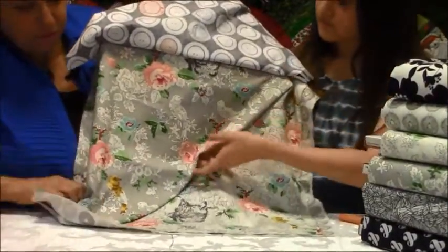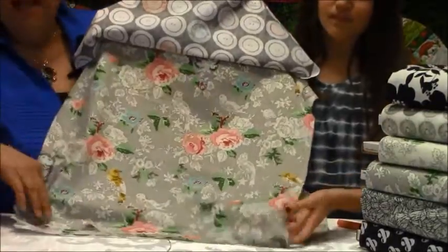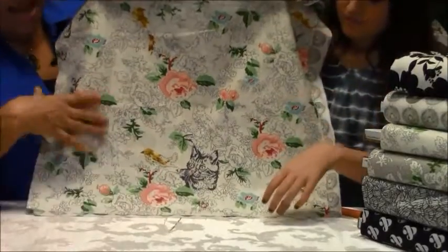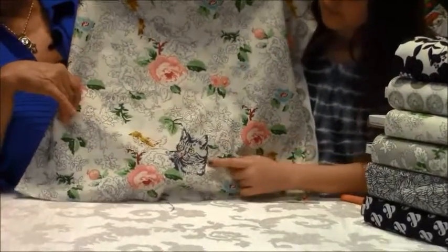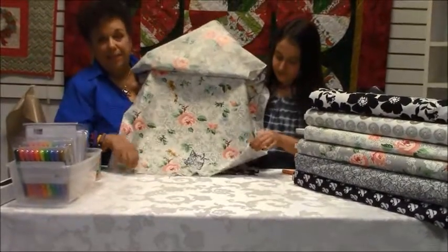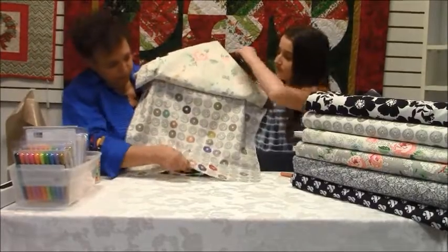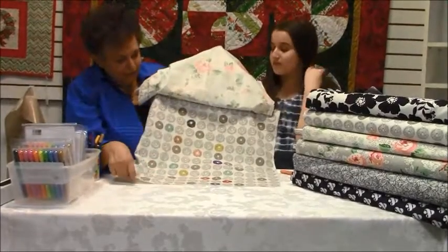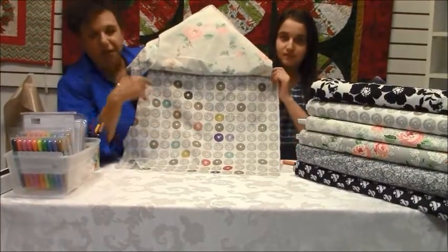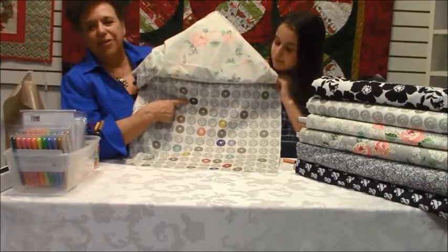This one is called Meow or Never by Moda. It comes in gray and it comes in white, and on this one you can see the little kitten. This reminds many of us of our childhoods when we did the paint-by-number oil paintings. This one is called Darling Little Dickens — these are little sheep, and as you can see every family is very colorful, and there is always one black sheep in the family.